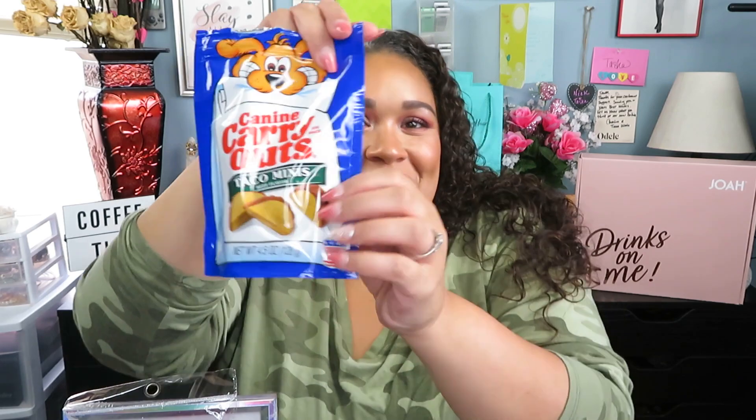Speaking of the dogs — you guys know I can't go to the Dollar Tree without buying my babies something, so I got them these little K-9 carryouts and I got them the taco minis. They're so cute. That's what they look like. They've already broken into them.